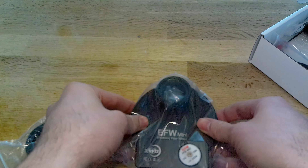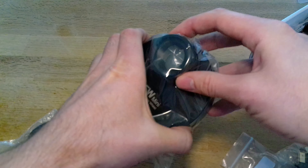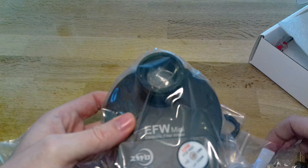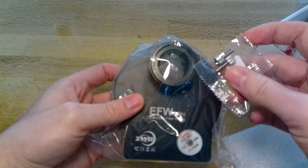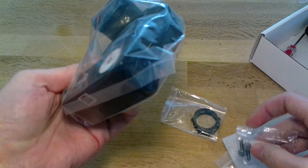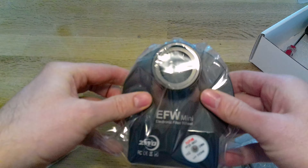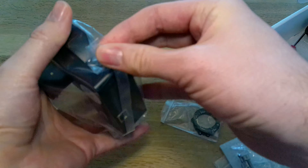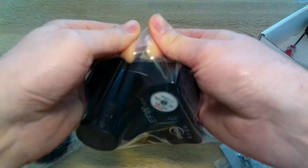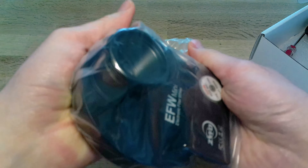Well, what do you get? First of all we get the filter wheel itself with an adapter, and this comes with a couple of screws to actually hold a 1.25 eyepiece in position. It's got a very reliable Japanese motor. It's got a T2 connection so you can screw this onto a T2 mount.